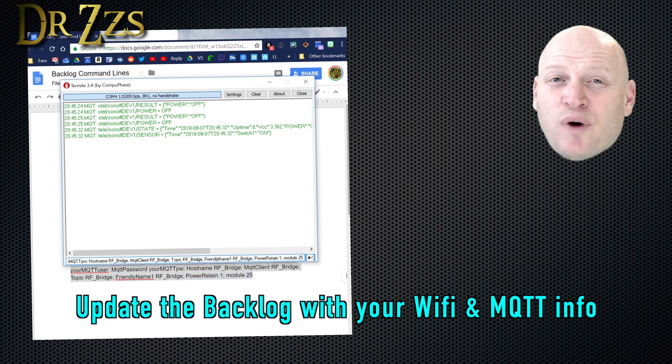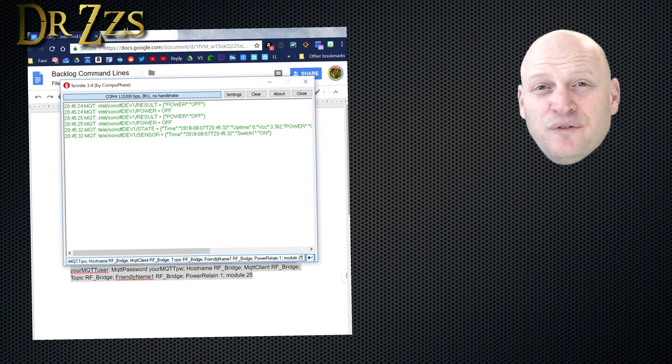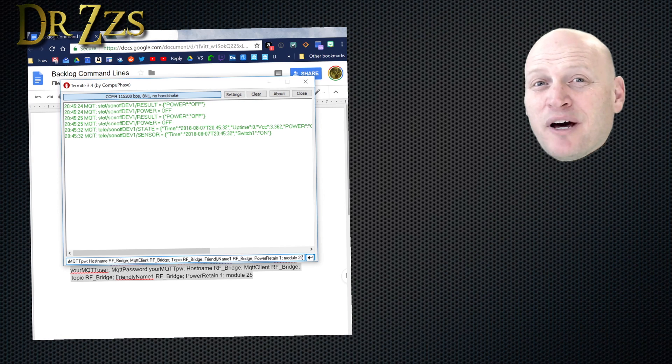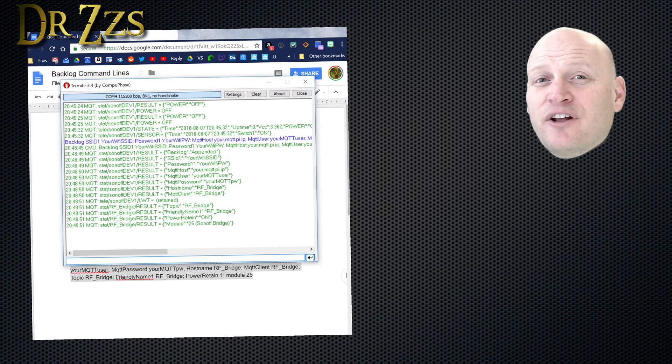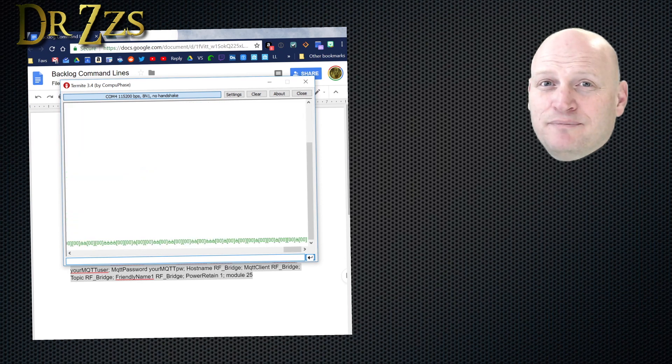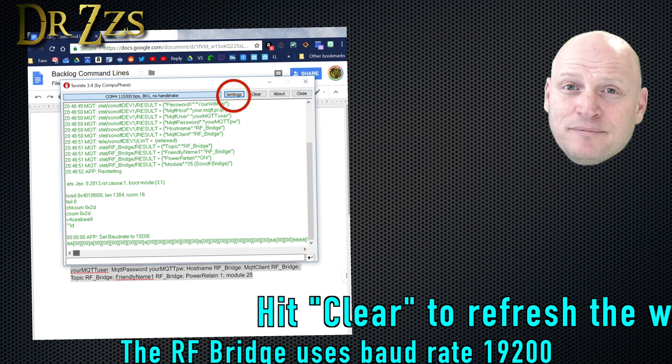You're going to want to go through and change the Wi-Fi SSID and password and your MQTT information. And if you want to change the name of this device from RF Bridge to something else, you'll need to change that too. Once you've got that line pasted into the box at the bottom of Termite, you hit enter and it'll fill it all in for you. Beautiful. If at the bottom of your Termite box you get a bunch of gibberish, it's because the baud rate changed, so in your settings change the baud rate to 19200 and it should all make sense again.